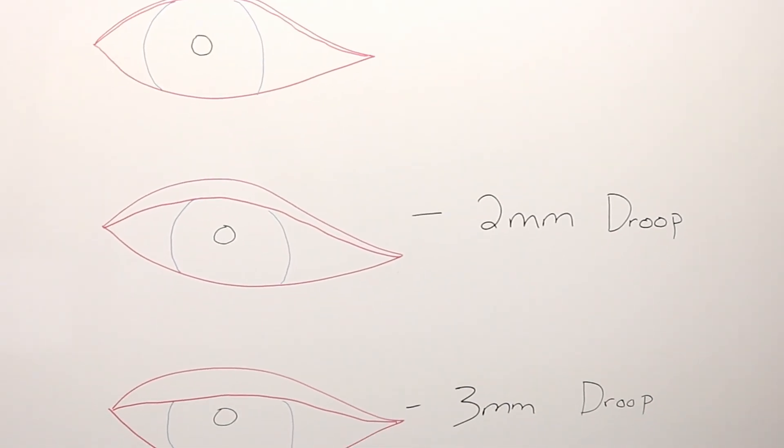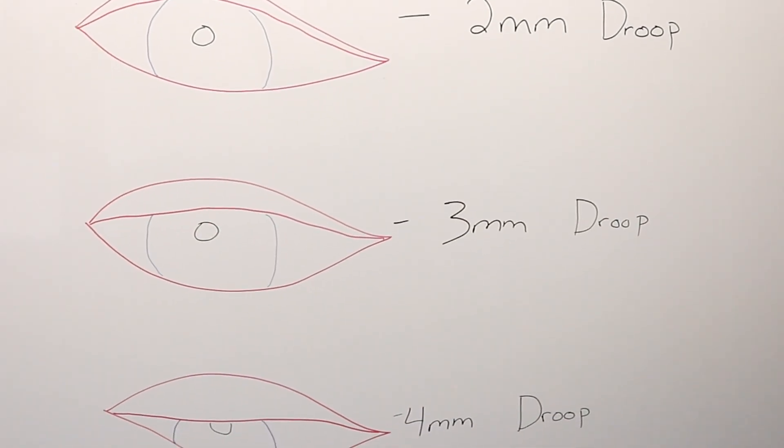Now who is this drop made for? This drop is made for people that have developed a droopy eyelid or eyelids, also known as a ptosis or blepharotosis. A ptosis is defined as a lower hanging eyelid — lower than it should be or lower than it used to be. About 11% of people over the age of 50 usually develop a ptosis or blepharotosis.